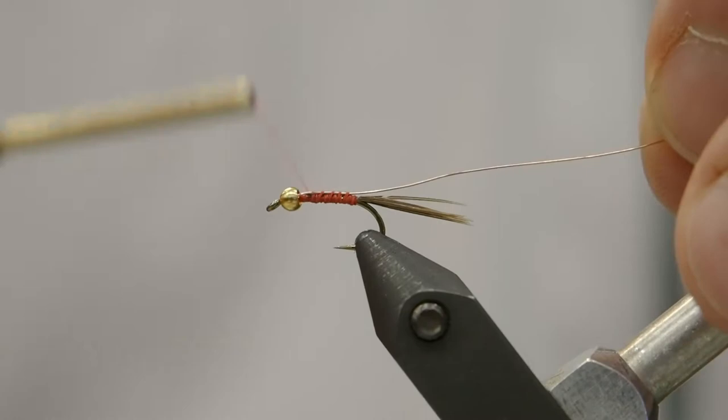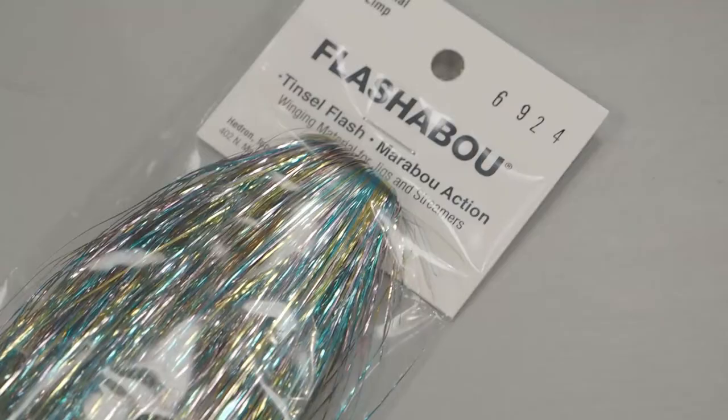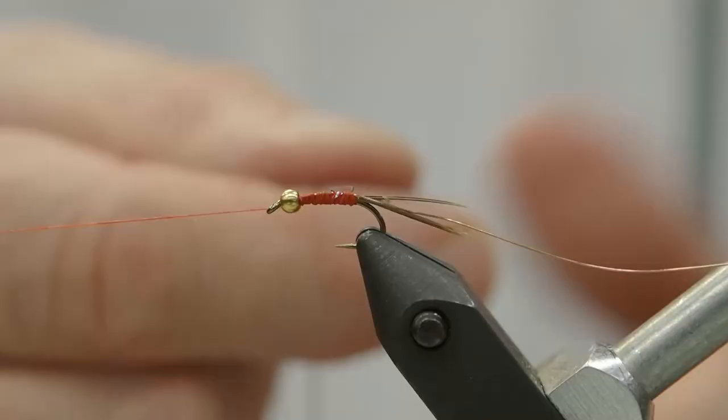Next, we're going to tie in just a couple of pieces of flash — we're using two pieces here. We're using rainbow flash. You can use silver, gold, purple — lots of options here on colors.